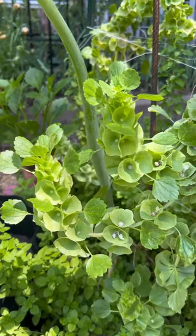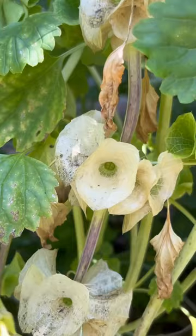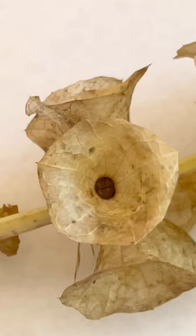Let's save some Bells of Ireland seeds. The bells start off bright and green and eventually fade to an almost translucent, papery, pale brown color. Inside each bell are four seeds, and as the bells age, the seeds turn brown.